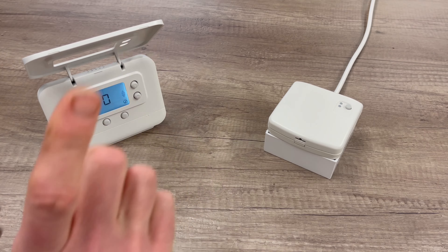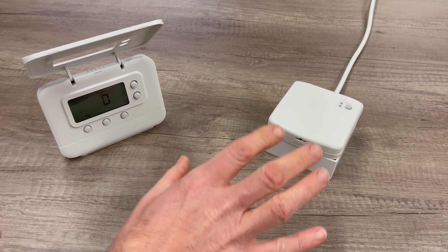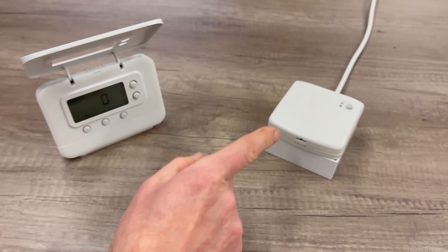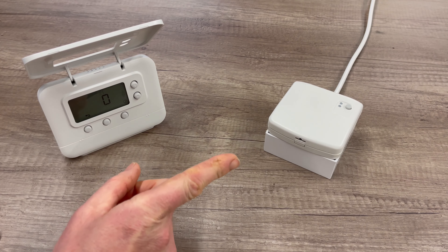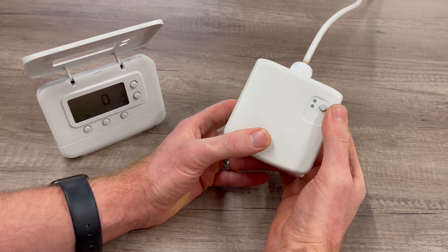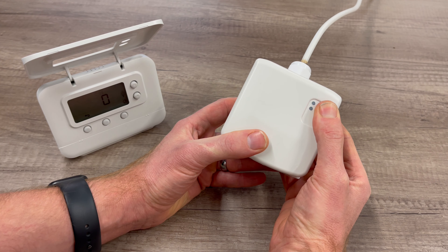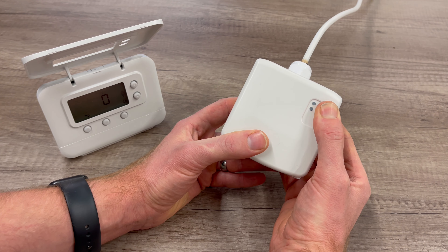Go over to your relay box — this will be somewhere near your boiler, in your airing cupboard, or somewhere like that — and we need to clear the existing pairing off this thermostat. To do that, all we need to do is press and hold the button for more than 15 seconds. You will start getting a flash at about 5 seconds, but we need to carry on holding the button past 15 seconds until this flash goes to a faster flash.